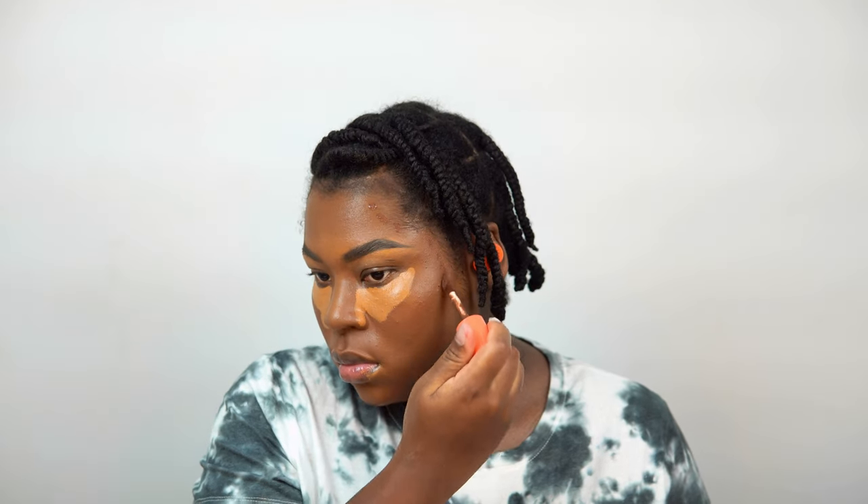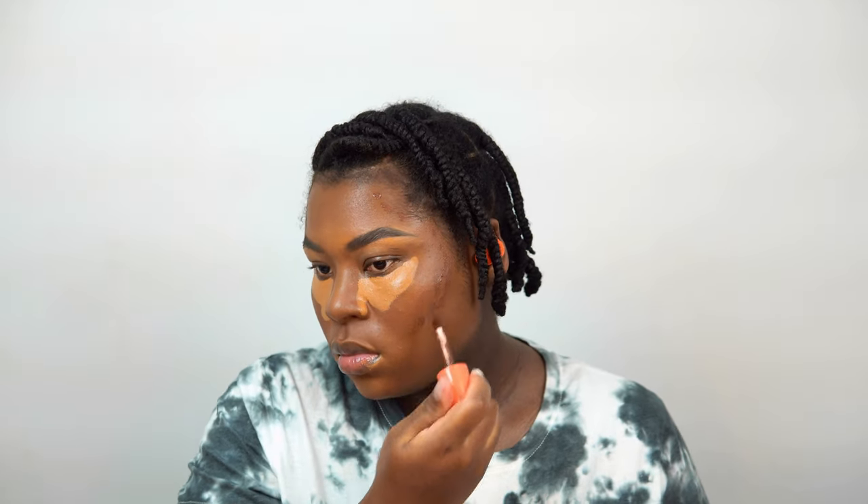I'm going to take my time and blend everything together before adding my contour. I'm using a different brush for the contour because I don't want my highlighter shade and contour shade mixing together. Make sure you're using two different brushes so your makeup look doesn't come out muddy.